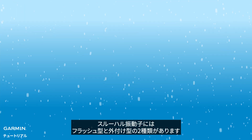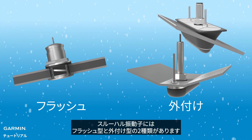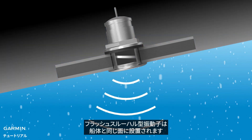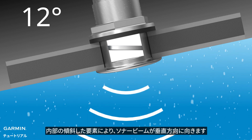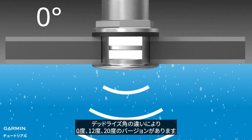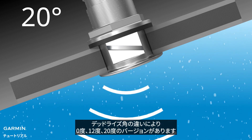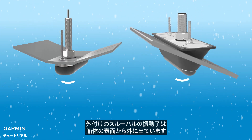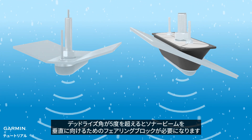There are two kinds of through-hole transducers: flush and external. A flush through-hole transducer sits flush with the hull — the tilted element inside makes the sonar beam vertical, with 0, 12, and 20 degree versions for different deadrise angles. An external through-hole transducer extends beyond the hull surface and requires a fairing block to aim the sonar beam vertically if the deadrise angle exceeds 5 degrees.